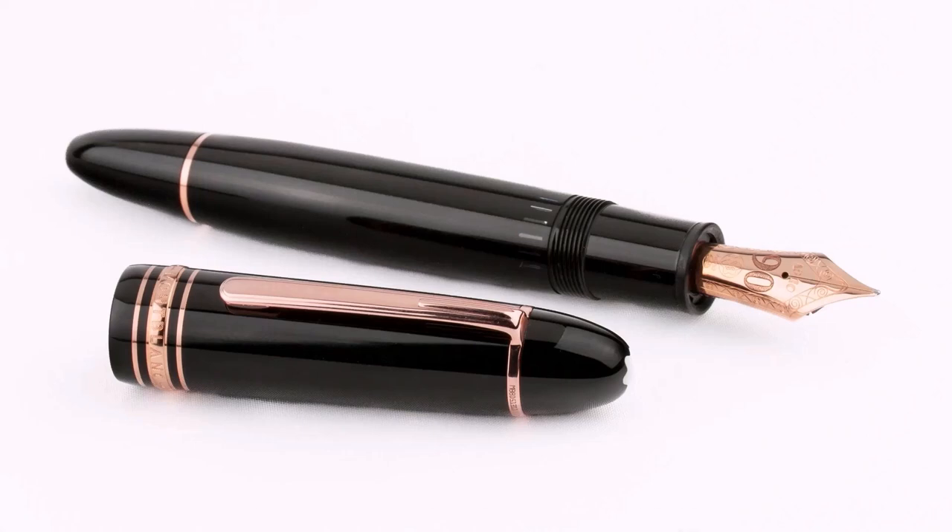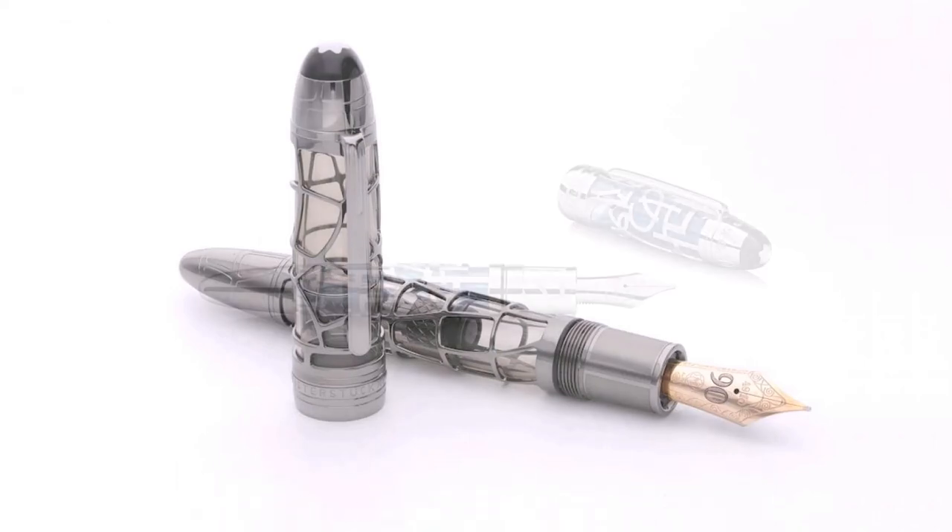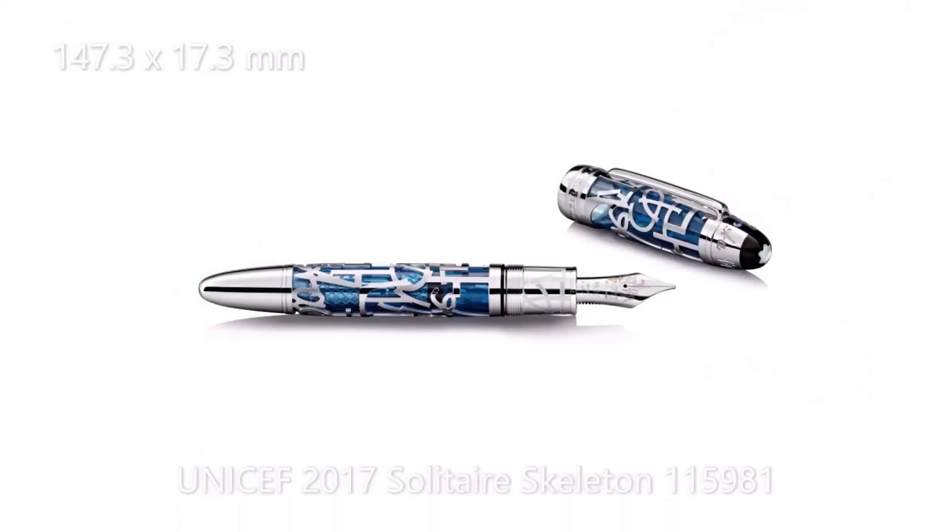Last of the fountain pens is the 149, also known as the Diplomat or Le Cigarre. This is a piston filler for bottled ink and it's the biggest one, with a size of 147.3mm long and 17.3mm in diameter.